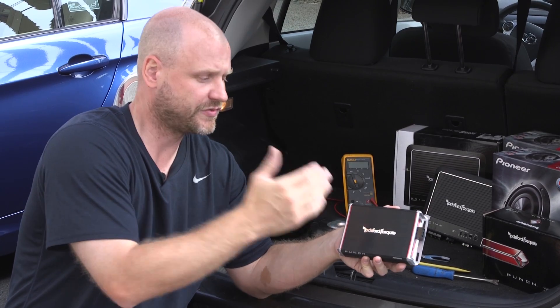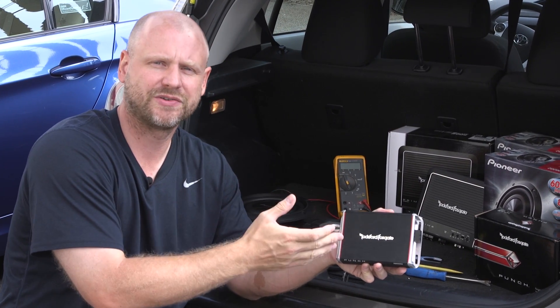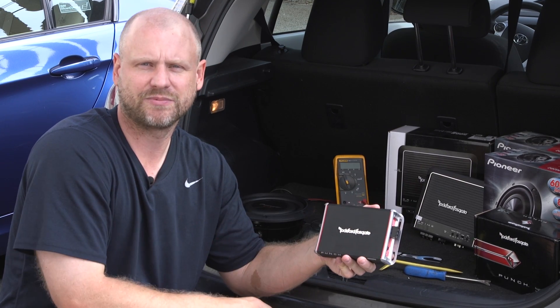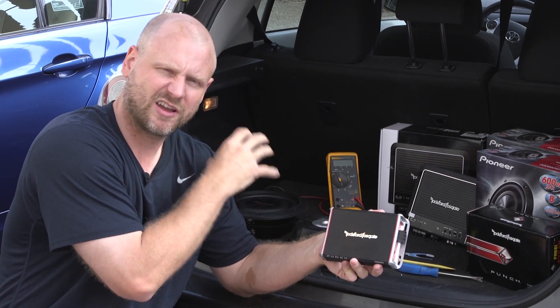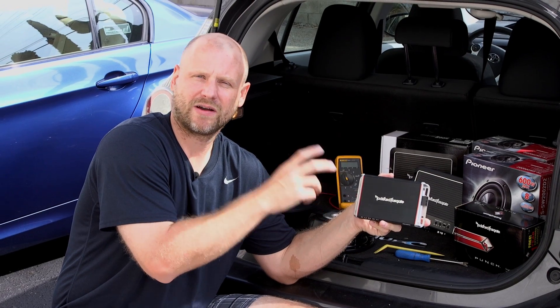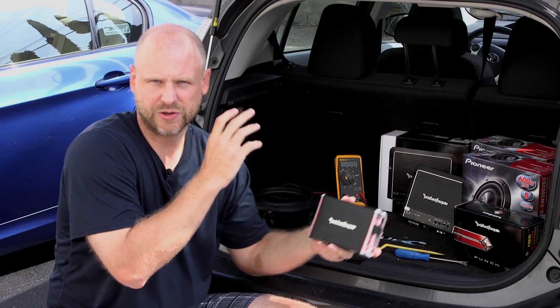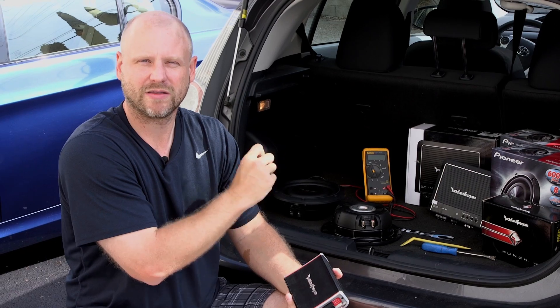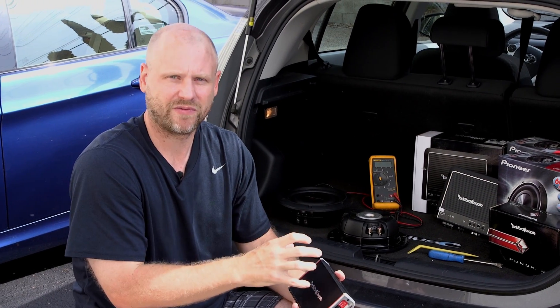In our previous videos you've seen all about the Rockford PBR series. These are excellent tiny little amplifiers, perfect for underneath the seat and easy to mate up to a subwoofer. In our particular instance here, it's actually not the right amplifier. When bridged, this amplifier needs to have a 4 ohm load. We're using two 8-inch Pioneer dual 2 ohm voice coil subs, and there's no way that we can wire this system to work with this amplifier.